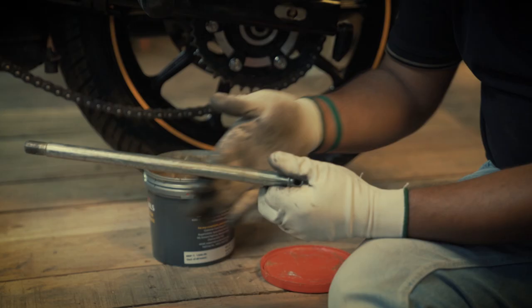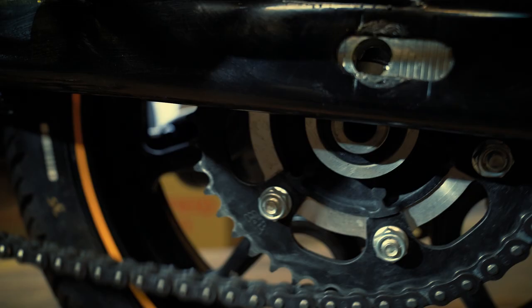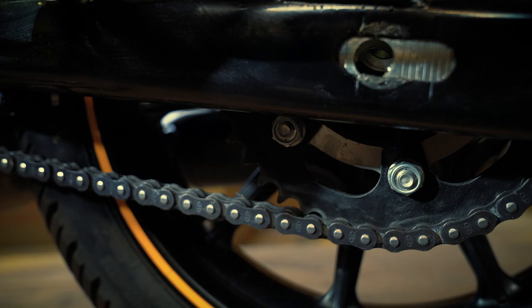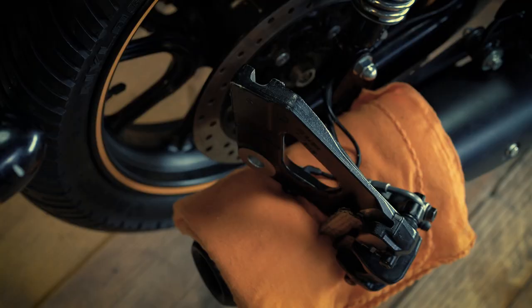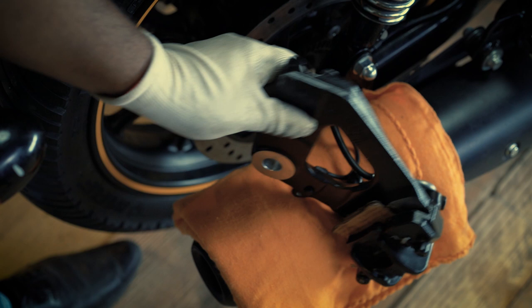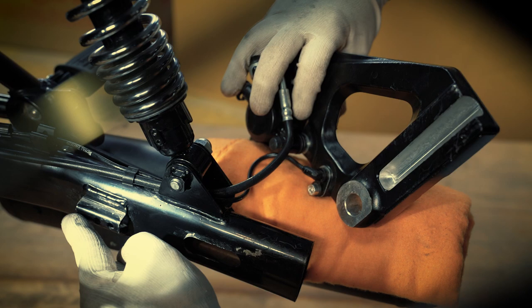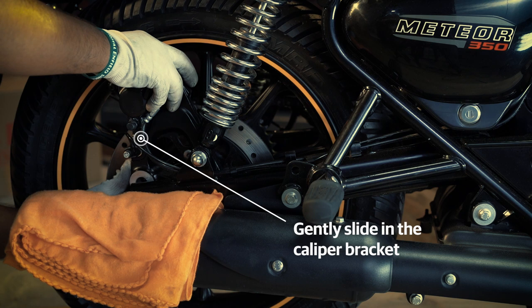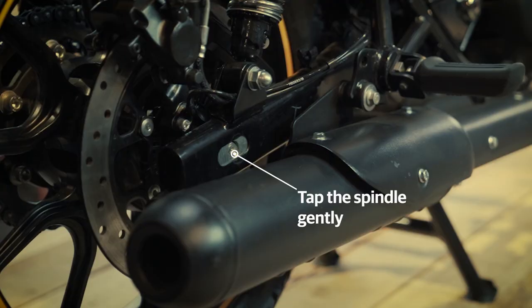Apply a thin film of semi-solid grease on the spindle uniformly. Lift up the wheel assembly so that the swing arm and chain adjusters are on the same axis. While you lift the wheel with your right hand, gently push the spindle into the swing arm eye. Remove the cardboard that was previously placed between the brake pads. Locate the spigot housing at the back of the right hand swing arm and gently slide in the caliper bracket till it achieves a proper fit.